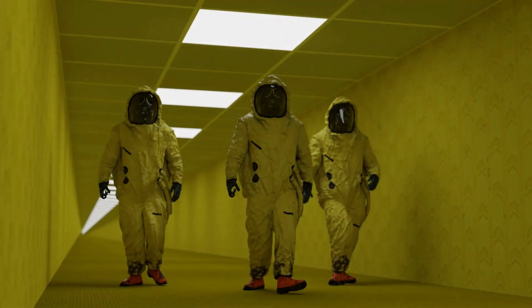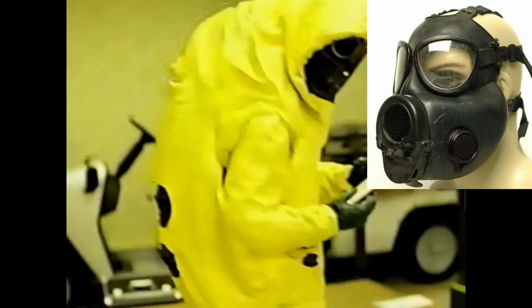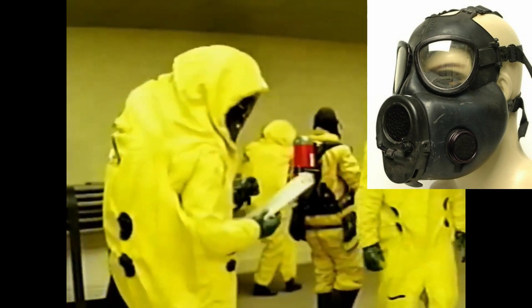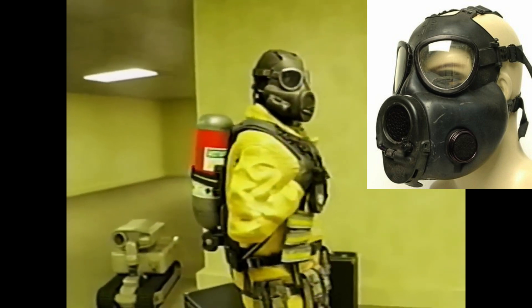In the multiple pictures and videos featuring Backrooms hazmat technicians, they can be seen sporting the M17 gas mask underneath their Class A hazmat suit, or in the case of the newest technician design, seen sporting it in a Class B hazmat suit configuration.